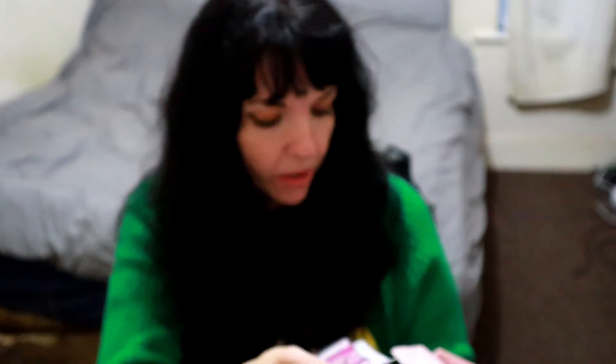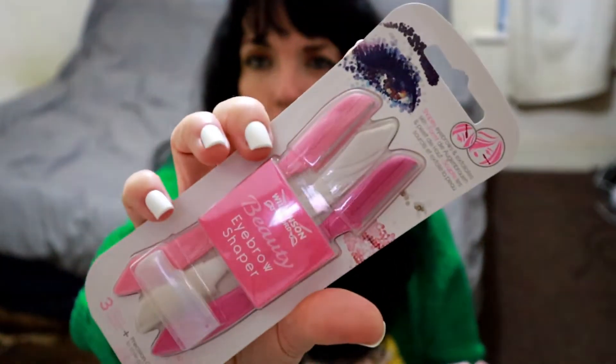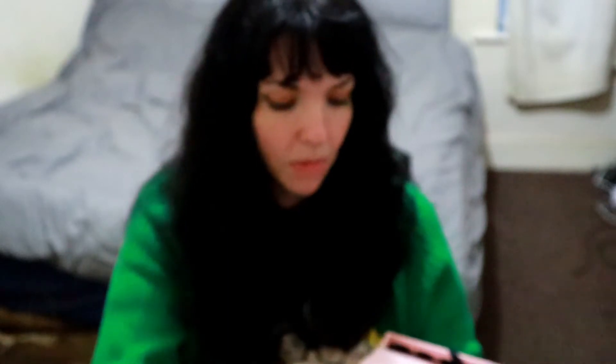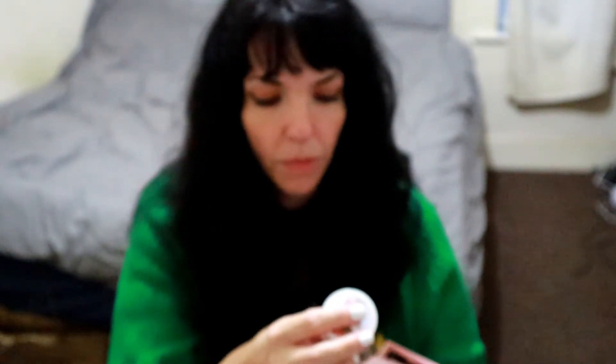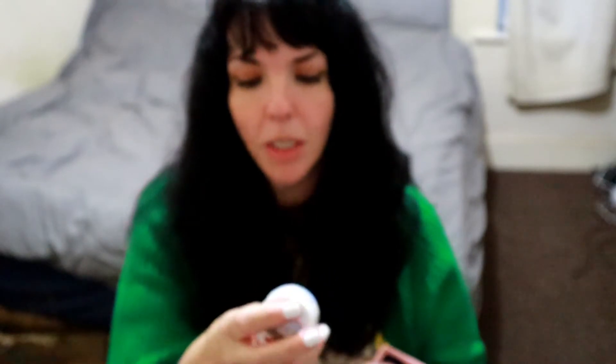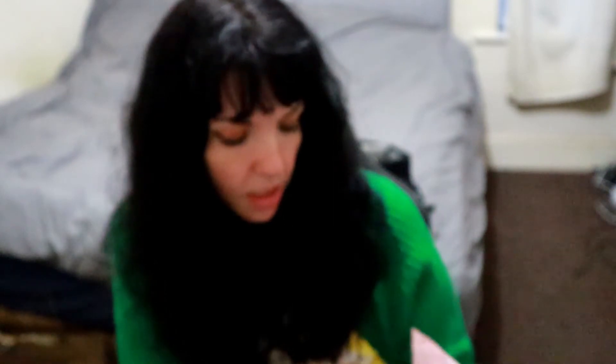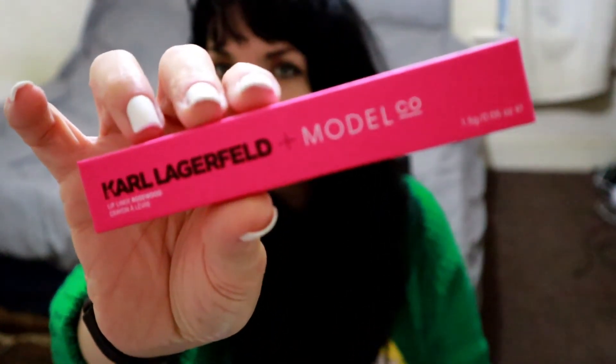I don't see my Avant Moisturizer. This is the Wilkinson's Eyebrow Shaper — so that is that. And there's a 24-hour moisturizer. Not sure what this box is, but we also have a Model Co Karl Lagerfeld lip liner.